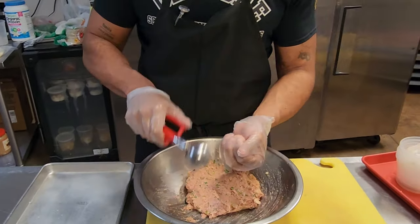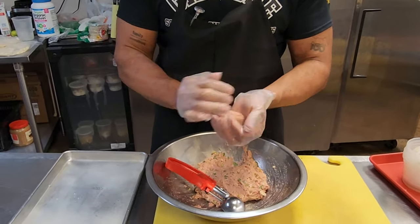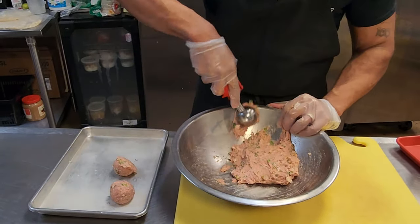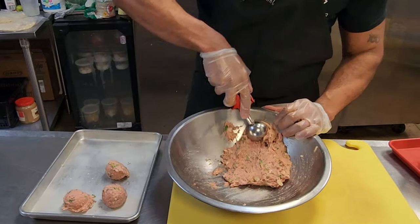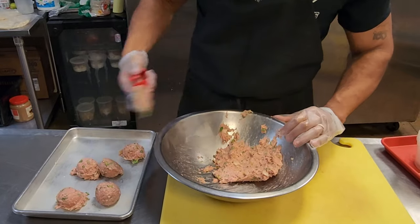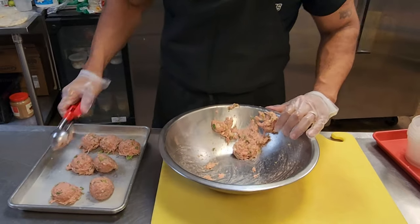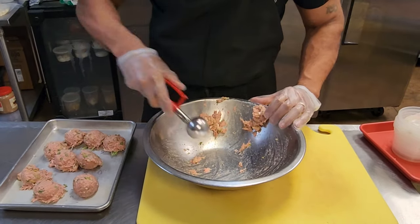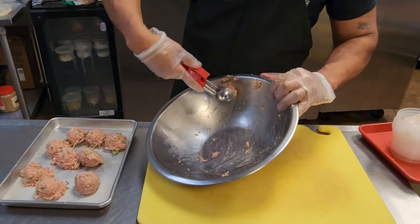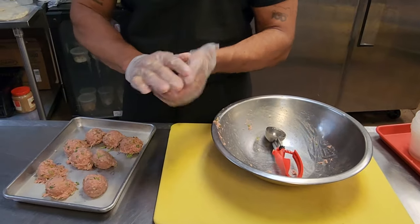I have my scoop here, so we're doing about a two to two-and-a-half ounce meatball. I scoop them out. The trick here is I'm going to bake these — traditionally if I were doing catering, I would start off by pan frying them, getting them really crispy on the outside in some oil with a shallow fry, and then finish them in the oven.